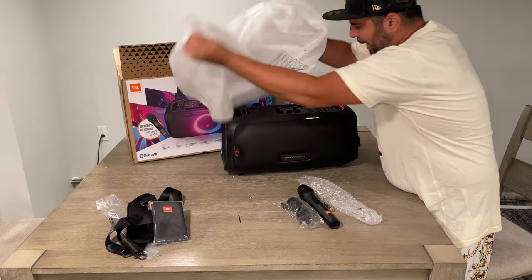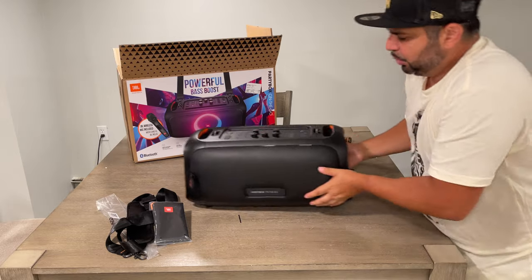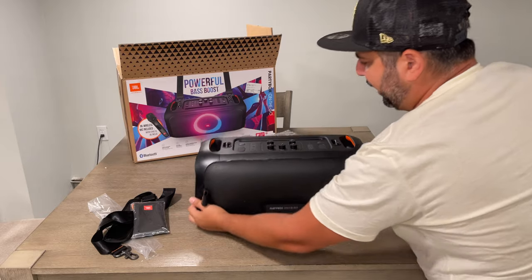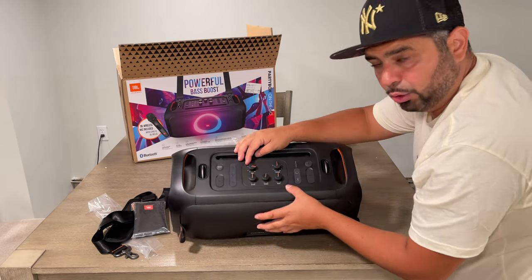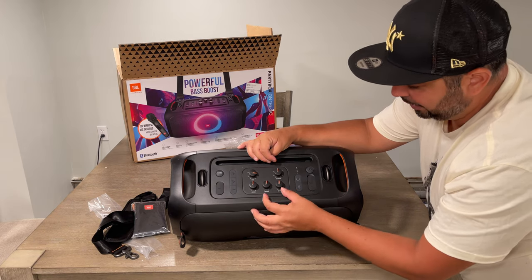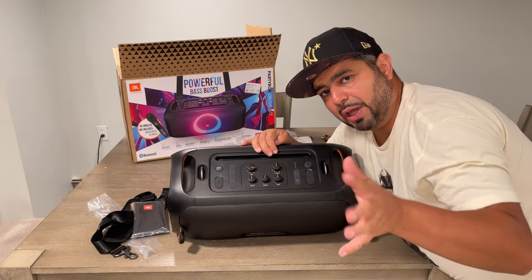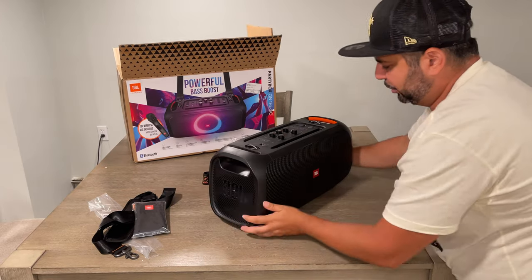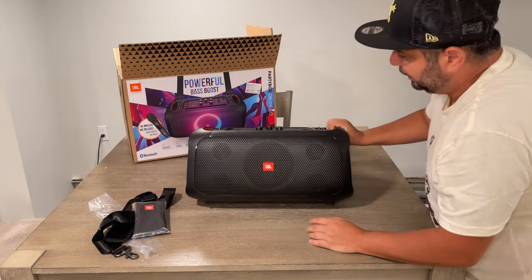Party Box on the Go unboxing. On the back of this we got some cool vinyl, leather-feeling material. You have a mic volume adjustment, a guitar outlet where you can plug in a guitar or microphone, and bass, treble, and echo controls. You also have the famous JBL bass boost, which is going to make your stuff really loud. The front grill is really nice premium quality — what you'd expect from JBL.